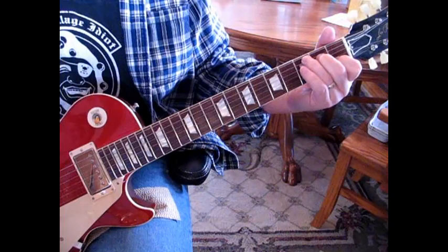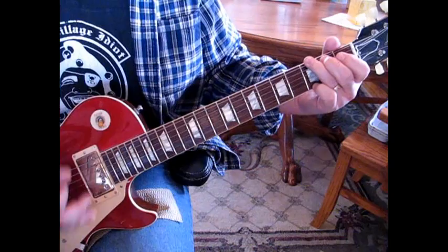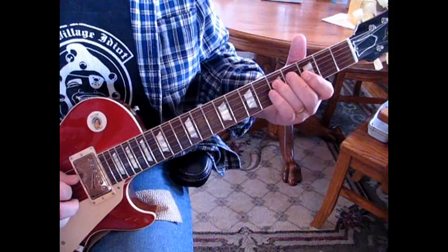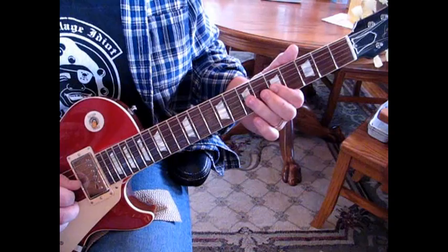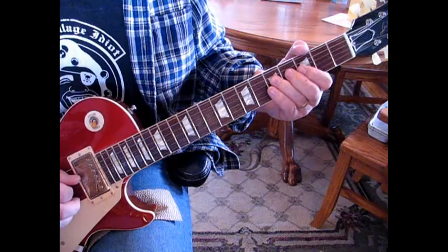After this F we're going to go to a C, which is our turnaround taking us into the verse or chorus where he says 'oh lord stuck in Lodi.' Then we go to G and you'll hear the lick. That lick: we're going to be on the 4th string at 5, slide up to 7, then hit 5 on the 3rd and 7 on the 3rd and bend 7 up. Then hit 7, pull off to 5, back to 7 on the 4th, and then 5 on the 3rd.